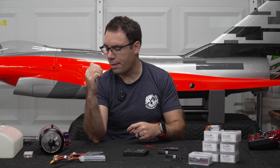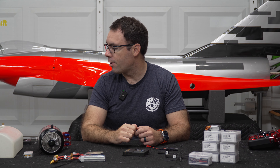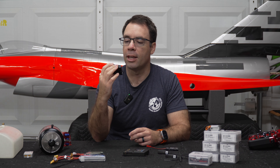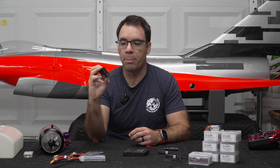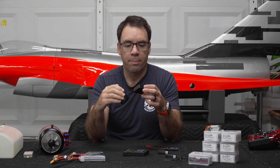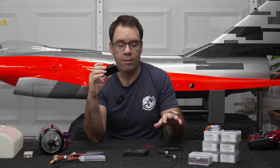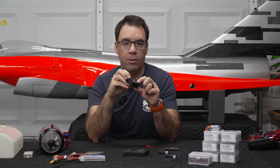For landing gear, we're using the PilotRC landing gear retract set, which comes with its own PilotRC landing gear controller. It's pretty handy — it has a button that lets you retract and extend the landing gear without hooking up any radio gear. You just connect a battery, give it power, and use the button to extend and retract.